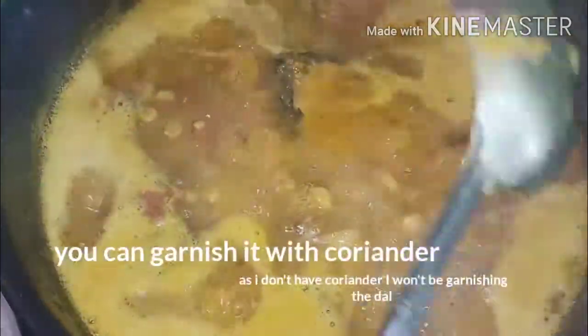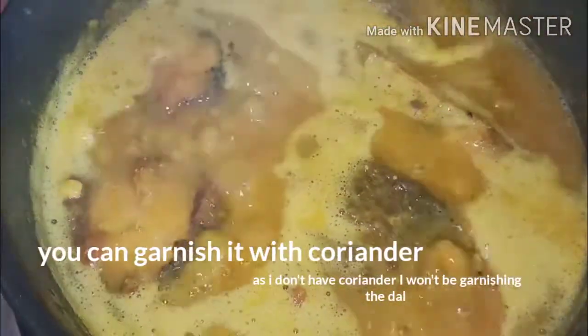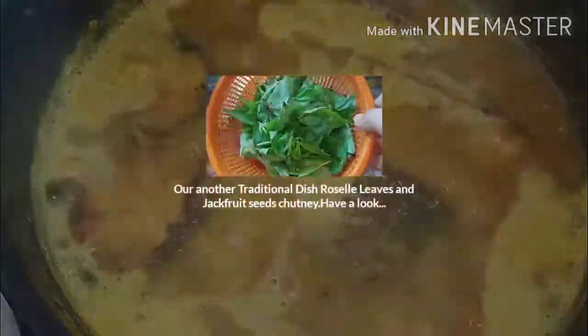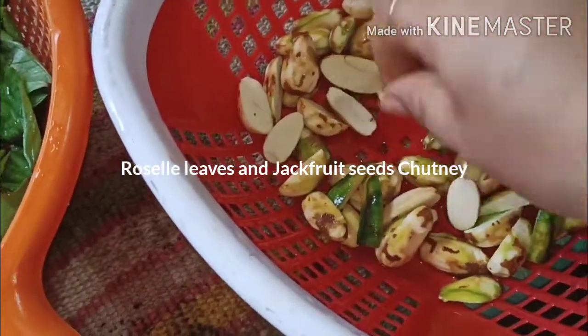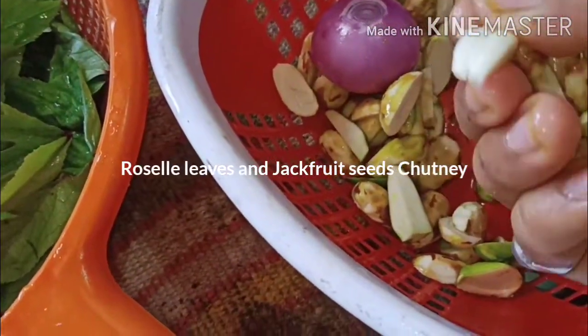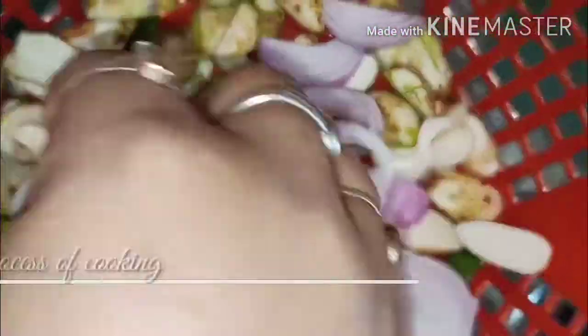If you like my video, please share it. It is good to see if you are interested. We are going to make a small slice of rice. After the experiment you can add the Sambaram to the water. You will only have some water filtered on the water.